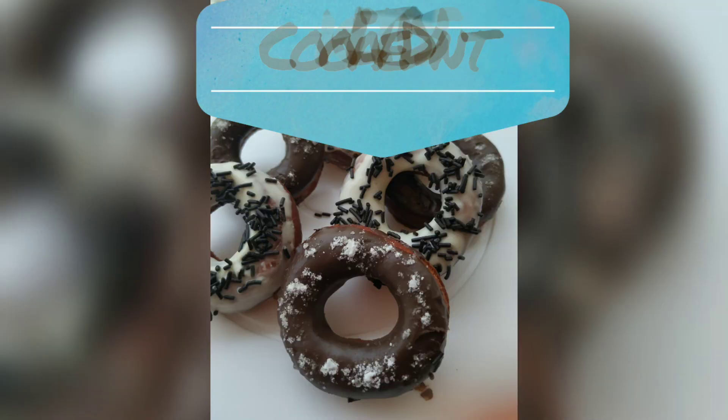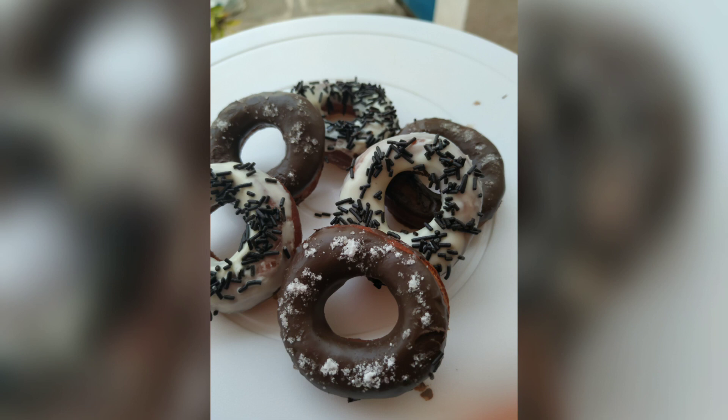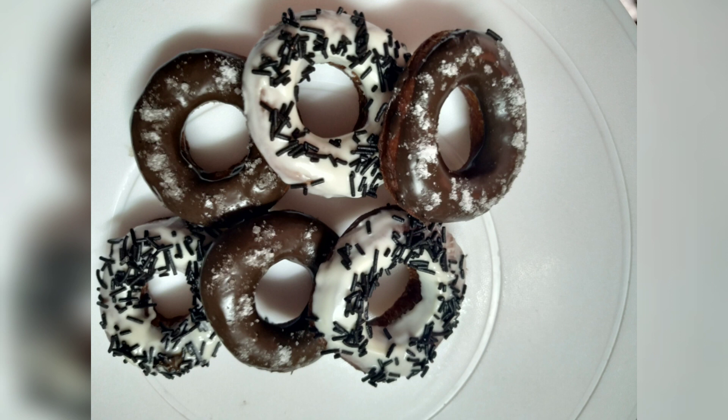Today's recipe is chocolate doughnuts. The ingredients for the recipe are given below in the description box, please check it out.